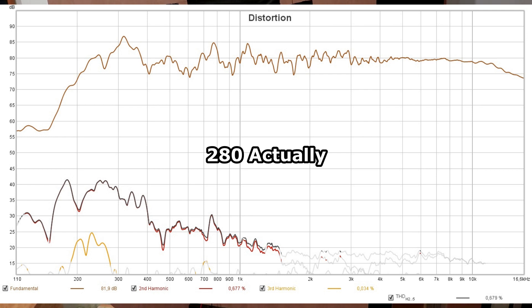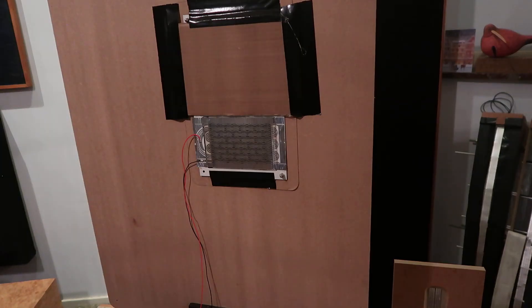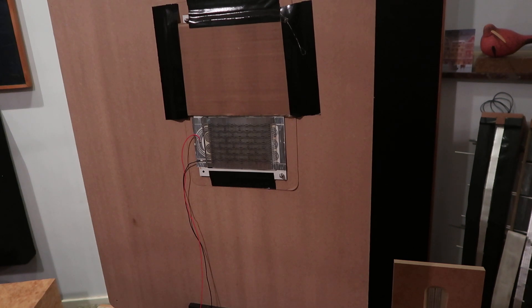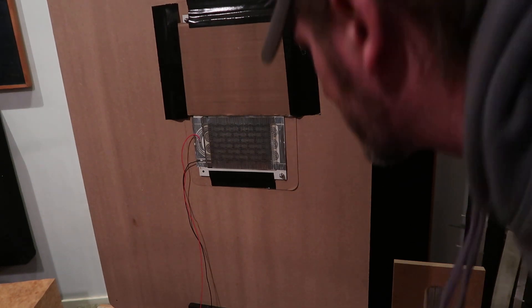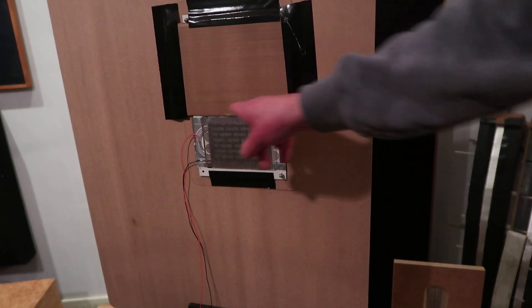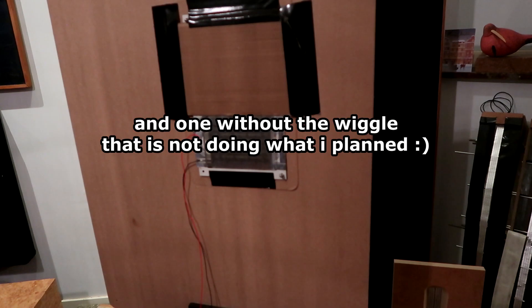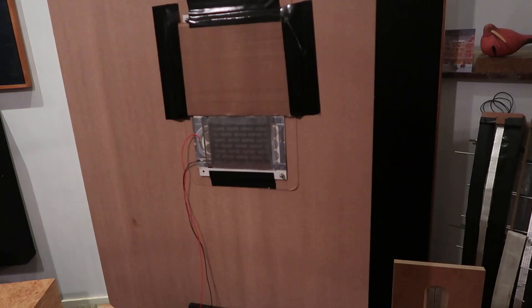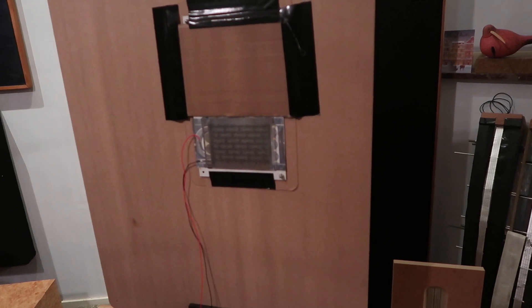Beyond 300 Hz, third-order distortion is all below 0.0-something. Not looking at the second order because that's magnet related, but third order is quite decent — the highest was 0.03%. Beyond 300 hertz it's fine, below that it rises quite a bit. I'll make another foil and put it in this part without the trace going out of phase, measure them comparing them, then put them in series. That should be okay for the low end — see how that goes.